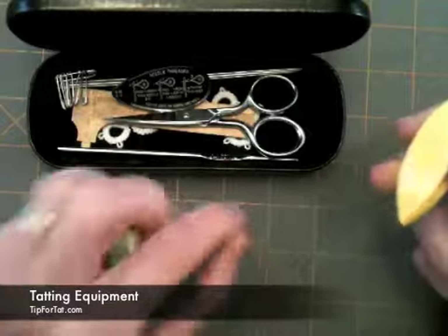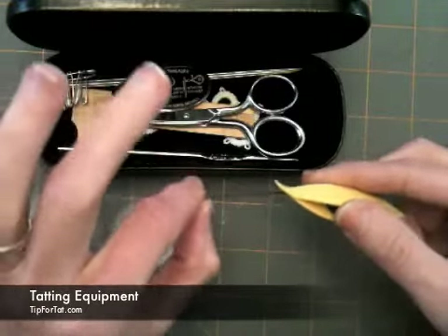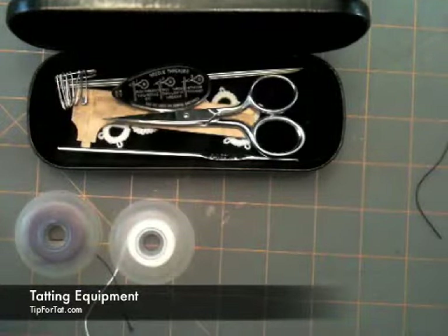However, I'm not going with shuttle tatting right now, so we're going to set that one aside.